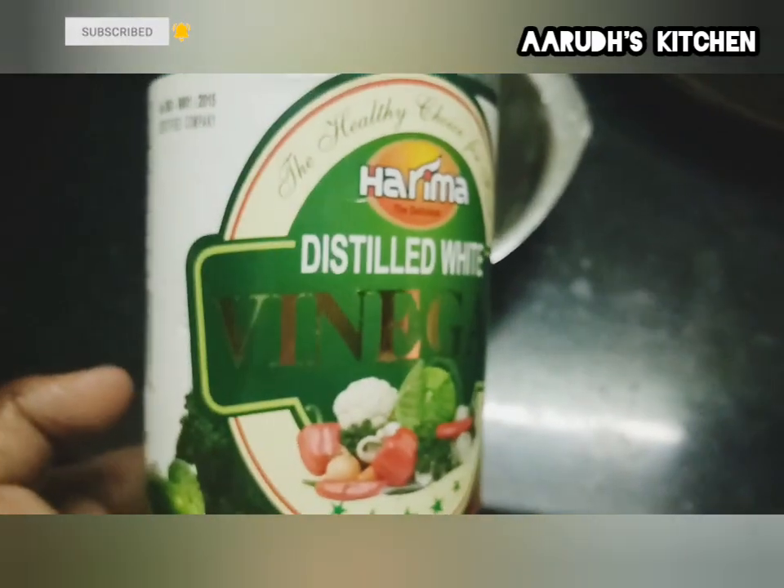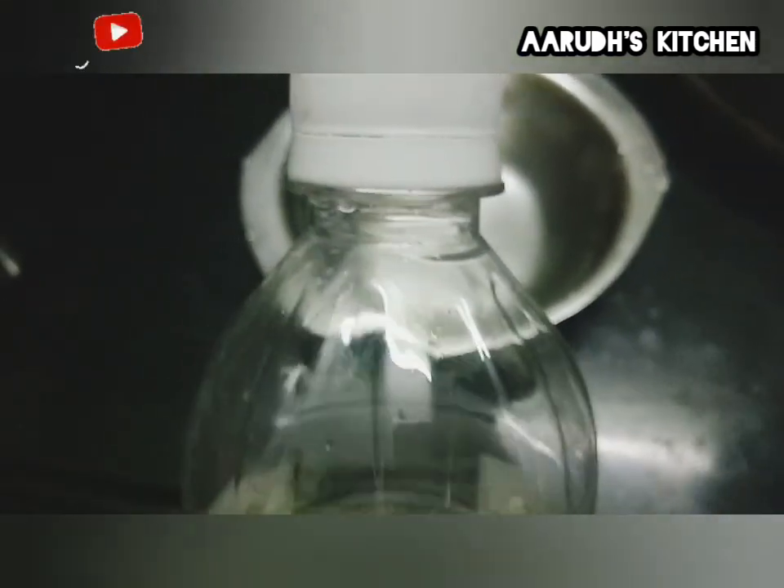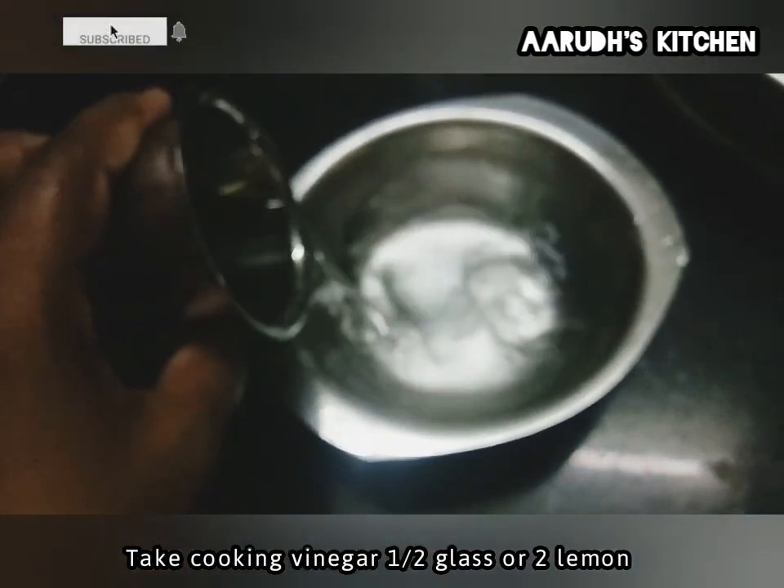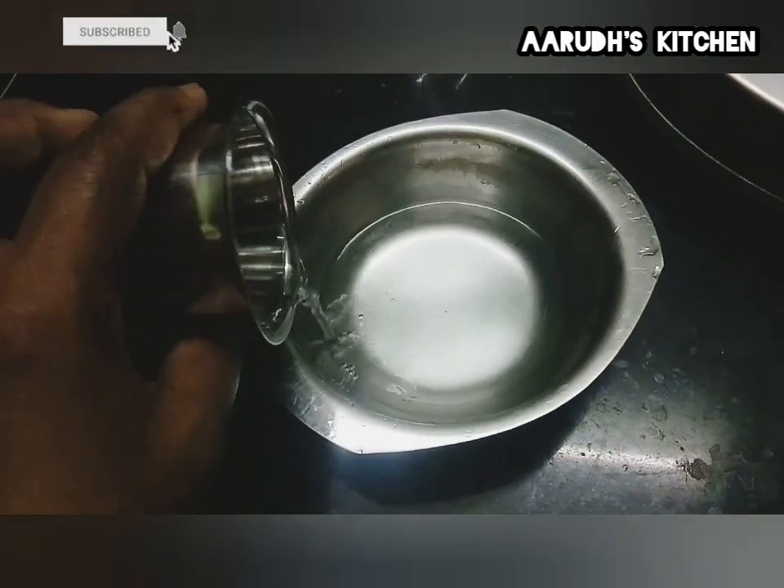Make sure you clean with vinegar. If you have a lemon, you can clean it with a lemon. If you use the vinegar, you can clean it with a cooking vinegar. I will add a glass of vinegar.